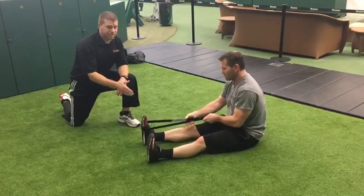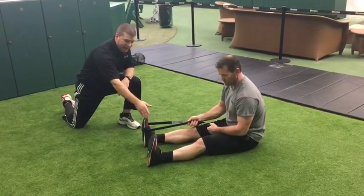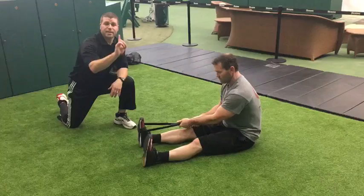The post leg — the leg that's not going to be stretching — is important. That leg should be flat, the foot dorsiflexed, and the toes straight up.